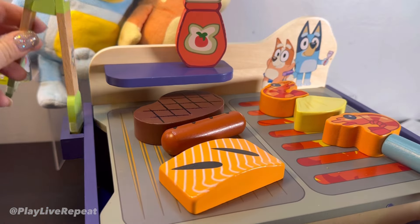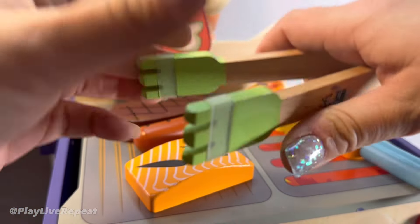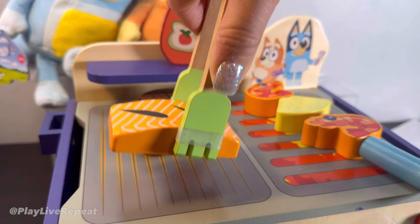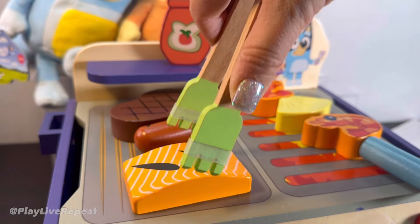On the side here is where you would keep the tongs. Make sure you keep this plastic part on to help lift up food. And what's cool is that this also helps fine motor skills as well.